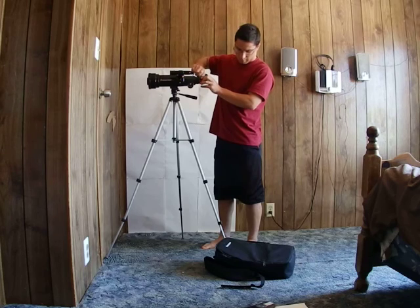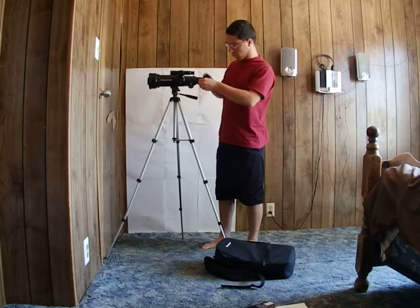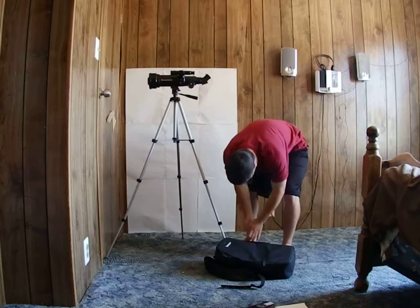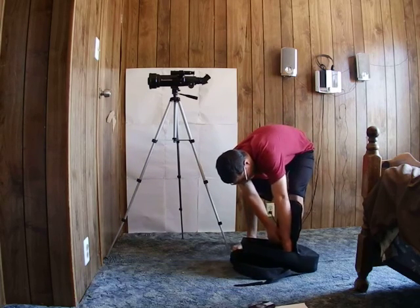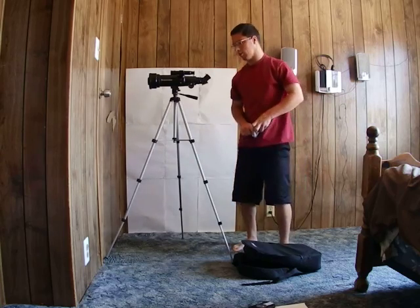The telescope comes with a backpack, a CD called TheSkyX, a lens cleaner, and all that.